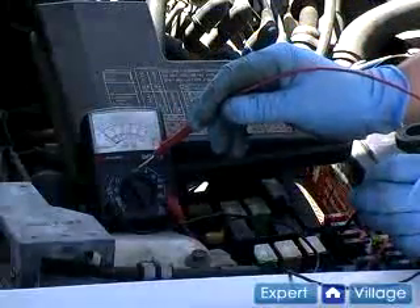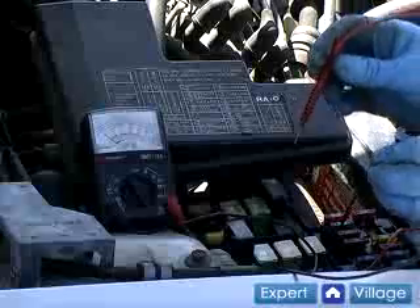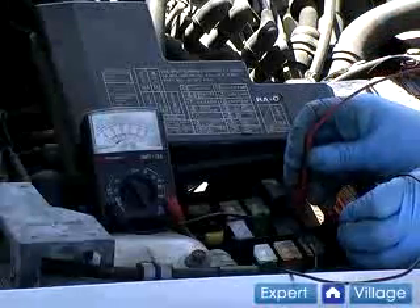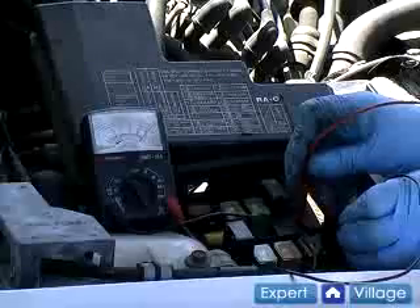With the meter on the resistance scale and the meter where you can view the window, take your test leads and attach them to the opposite legs of the fuse. As the needle swings, we can see that there is continuity through the fuse, and the fuse is not the problem.